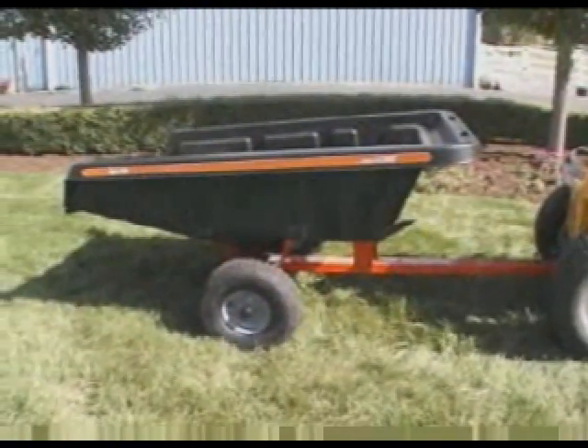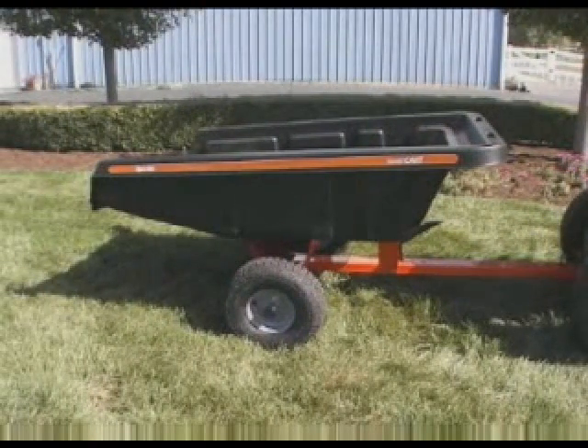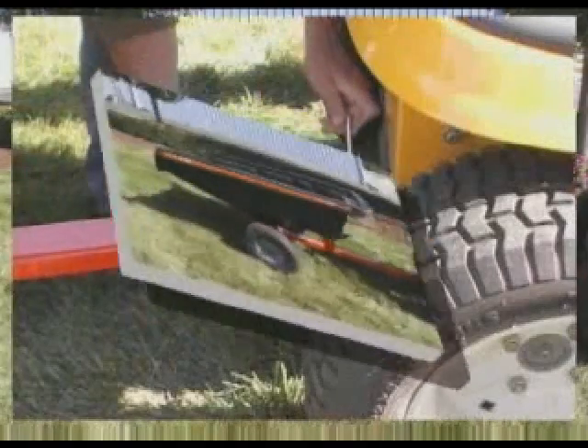With a heavy-duty look and dump truck inspired design, the AgriFab SmartCart attaches to your tractor to pump adrenaline into your work productivity.